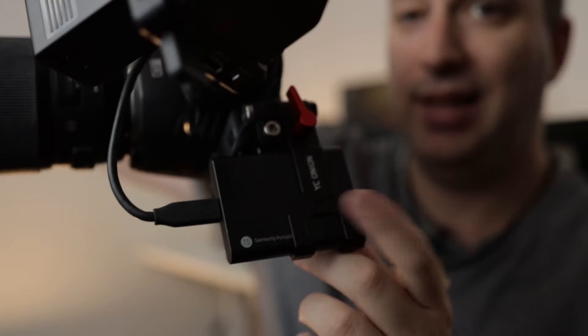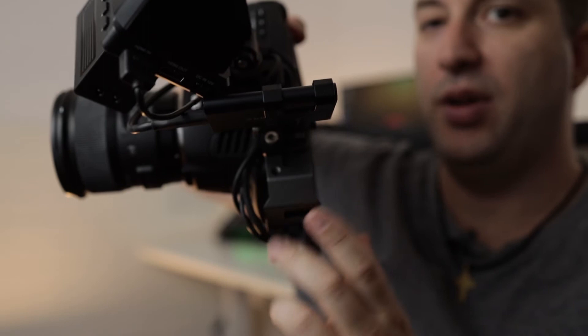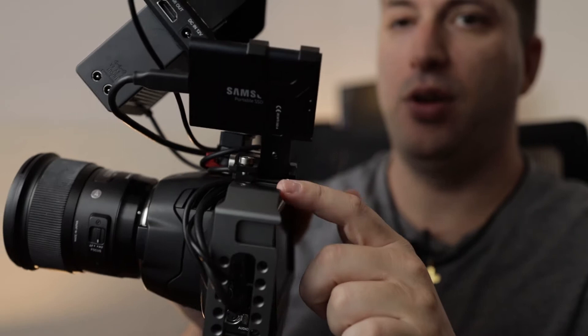You can move it around so I can still mount a microphone here. I'm basically blocking this other cold shoe mount right there, so I only have one cold shoe mount, which is about enough.